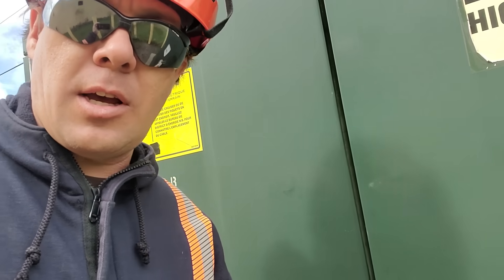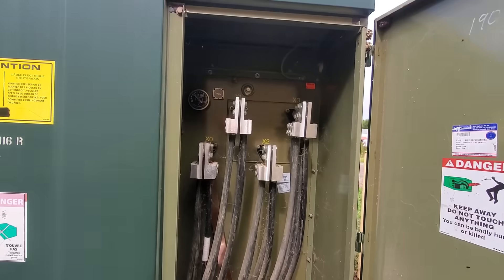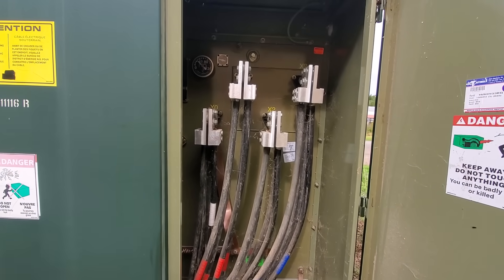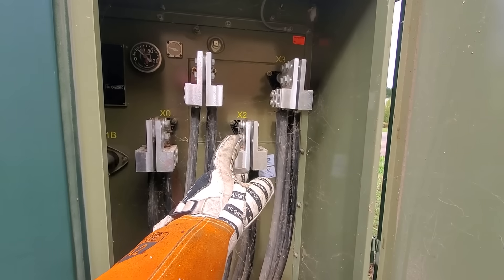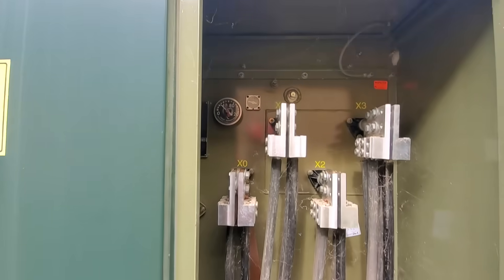Let's take a look inside. Nobody is to open this thing but a certified lineman — someone that is not only certified but also authorized to do so. What you're seeing now is the secondary side of the transformer; that's where the cables are coming out — this is the low-voltage side.